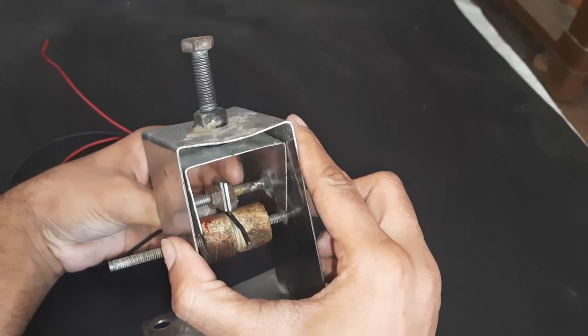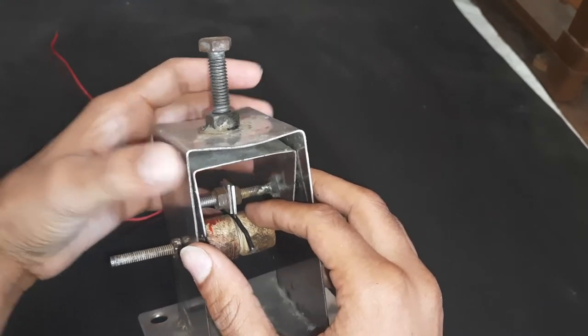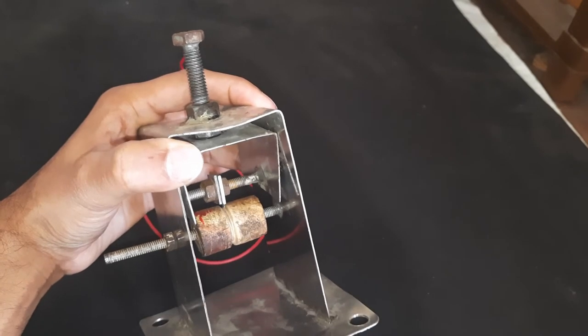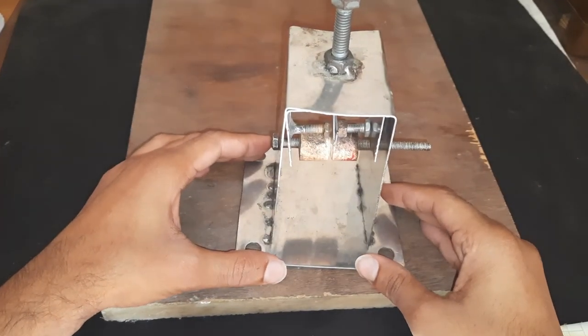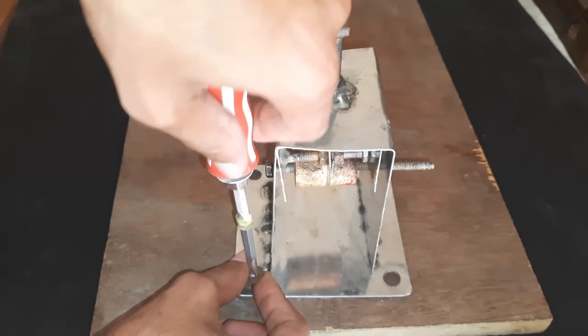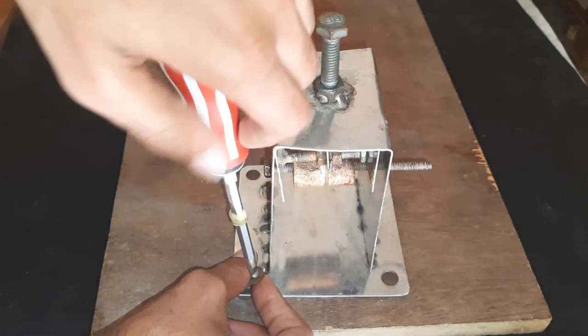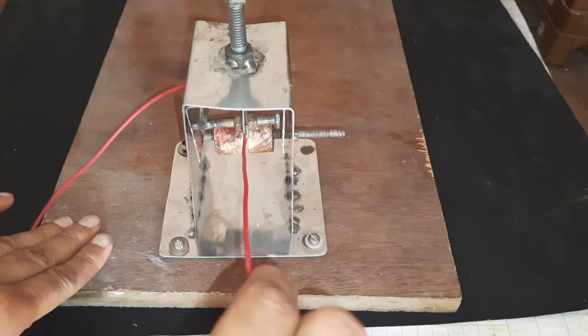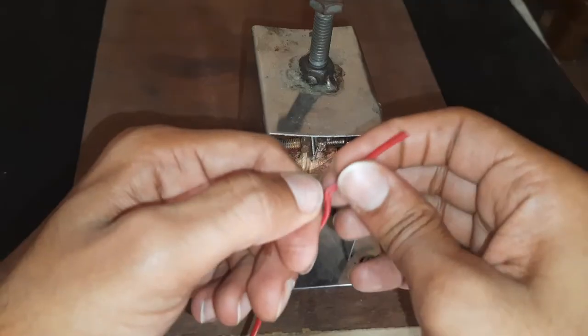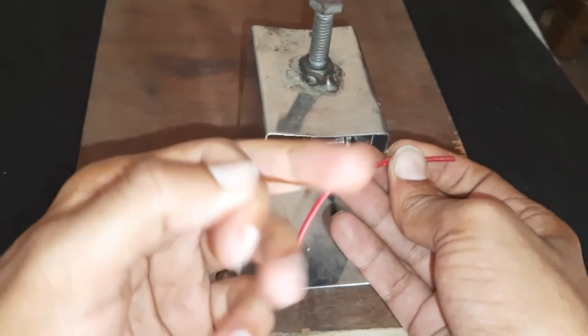Let's test if it's working. I will fix this machine on this plywood so that we don't have to hold it. It's too loose to cut, so we will fix the distance — the height of the blade.